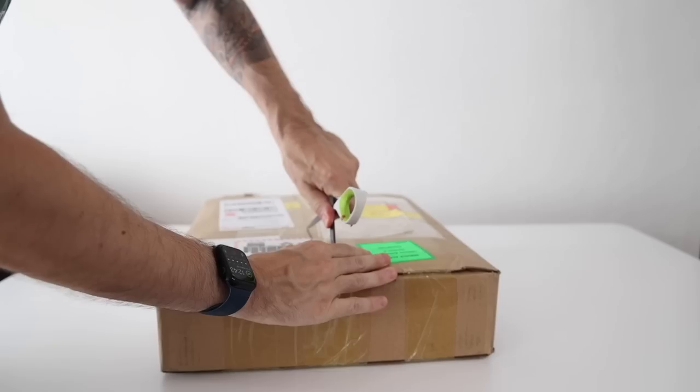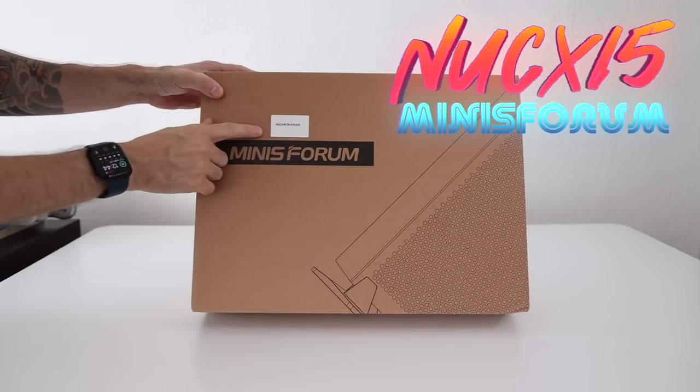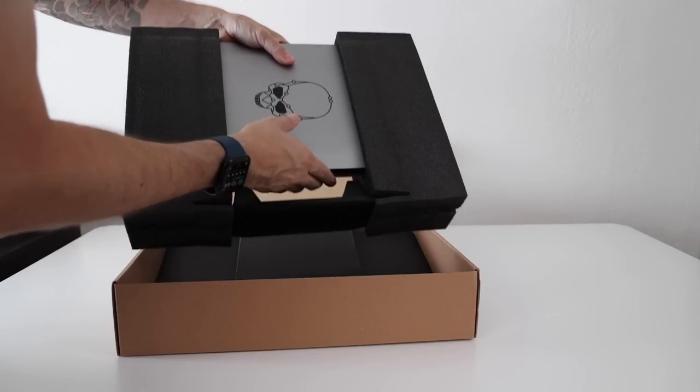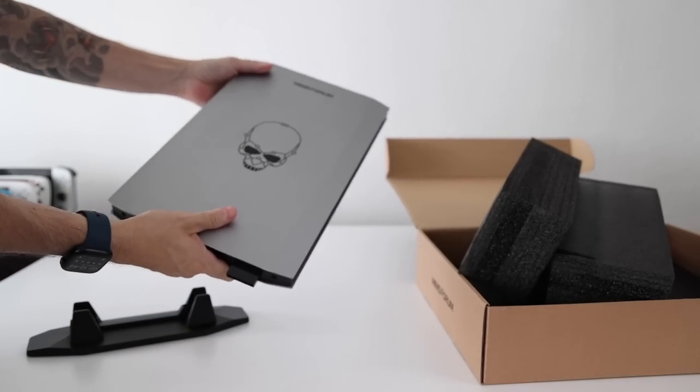Hey everybody, this is Russ from Metro GameCore. Today we're going to look at another mini PC. This one comes from Minisforum. It is called the NUC-X i5. Now this review is going to be a little bit unique because this is the first PC that I've tested that actually has its own graphics card.